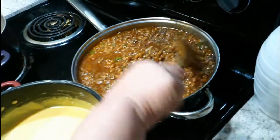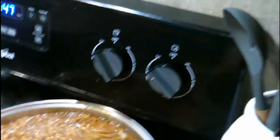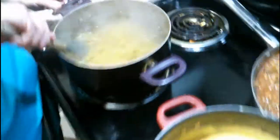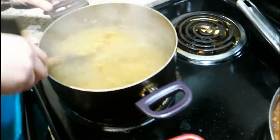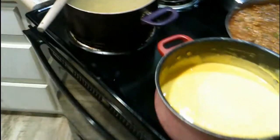We're going to stir around the beans — they're on low heat now, just so they can stay warm till we eat. The cheese is still on low heat too, just so it doesn't scorch because that's really nasty. Make sure you keep stirring the noodles so they don't stick together. We'll see you back when the noodles are done.